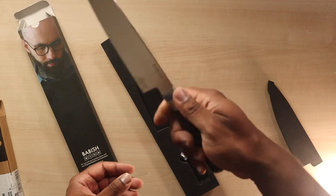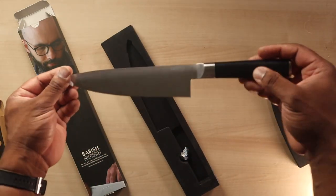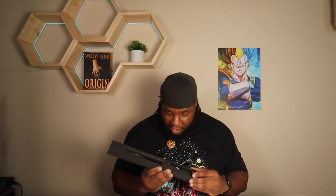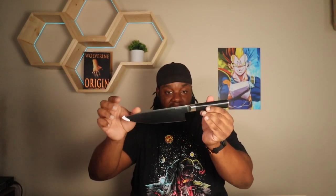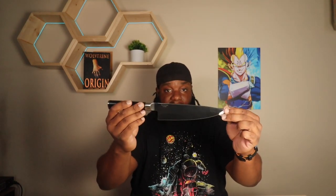There's a lot more weight in the handle. I have big hands but this feels very comfortable. That's pretty much all you get — it's one knife. All right, so this is the Babish eight inch chef knife. On the back you can see his head, and the side just says Babish, and then it says German 1.4116 steel on this side. It's very shiny.